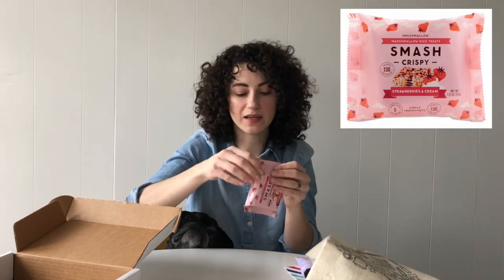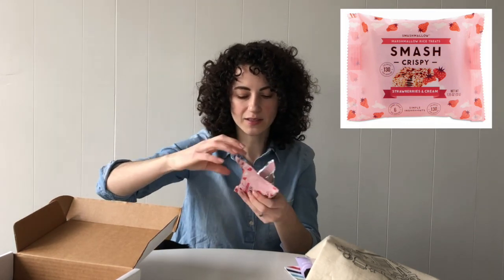You're probably going to want to eat this right when you open up your crate, but you can also save it to have as a snack at school.